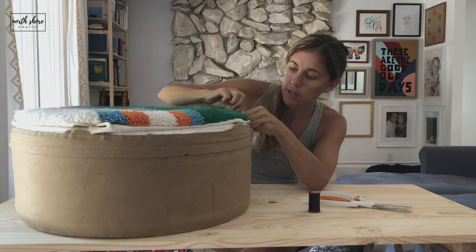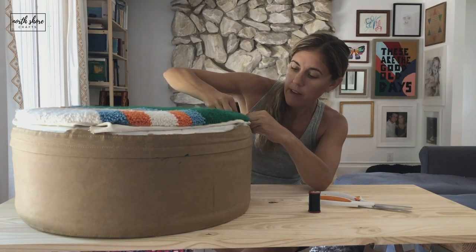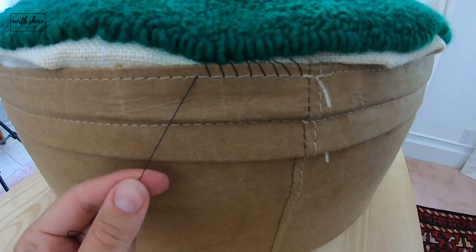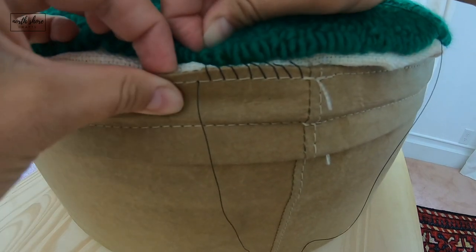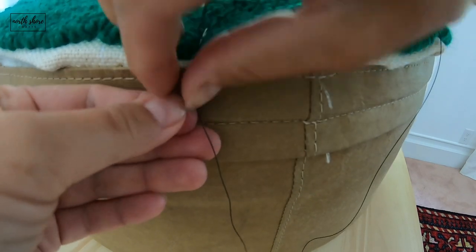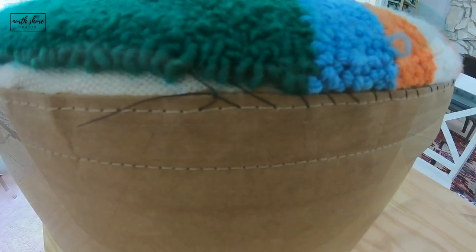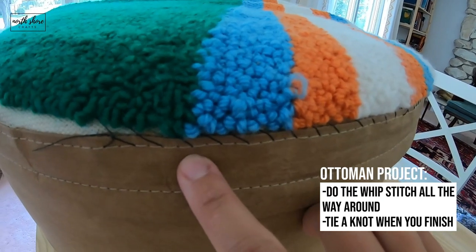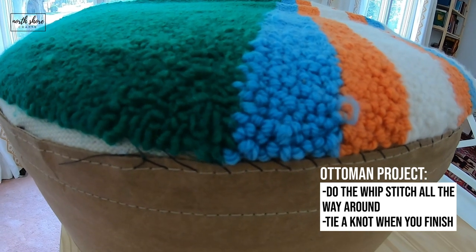You want to get close to your loops as much as possible — in and out, find the hole, and guide your needle through. That's called a whip stitch and you're just going to do that all the way around. When you get to a spot, you'll tie a knot, then get another thread and just keep going.